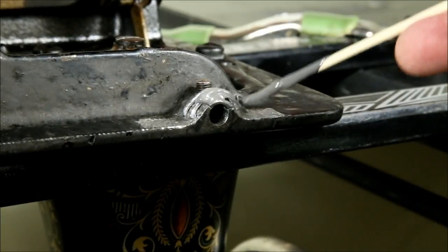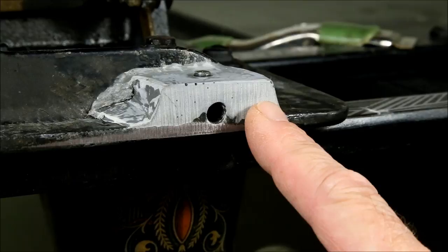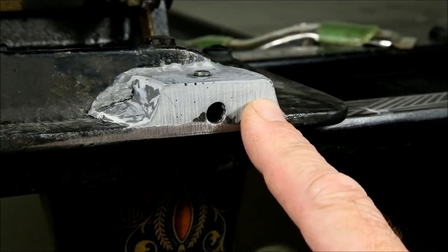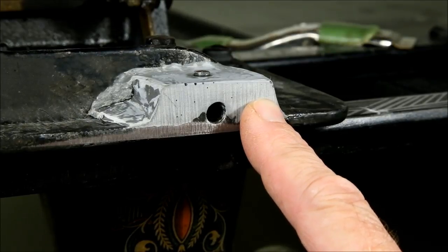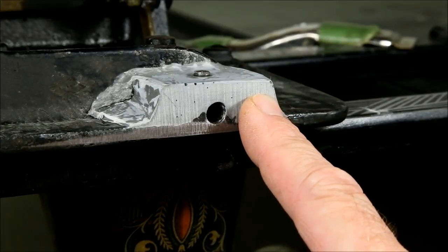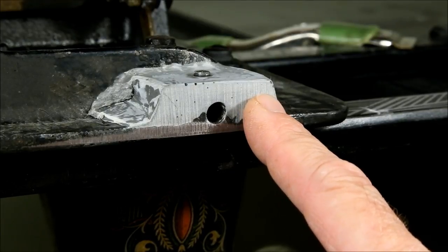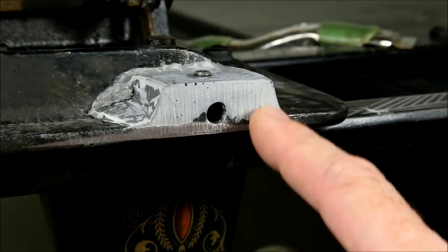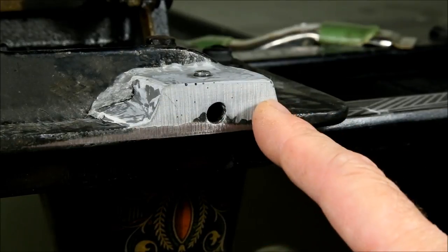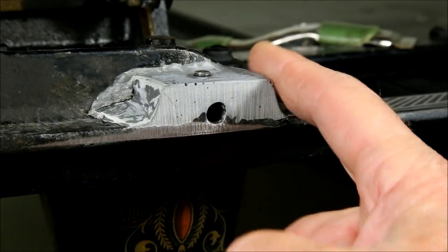Let's skip forward to the finished job. JB Weld normally cures to a dark gray — it looks almost white here because I've ground it to shape and sanded it for future painting. While JB Weld doesn't give off any unpleasant fumes, it's pretty nasty stuff to work with once it's mixed: sticky, very viscous, and the biggest problem is it flows mercilessly. Because it takes up to four hours to set, that flow can be a real problem — if I'd just mounted this up, it would have flowed off the edge and I'd end up with a very thin layer.